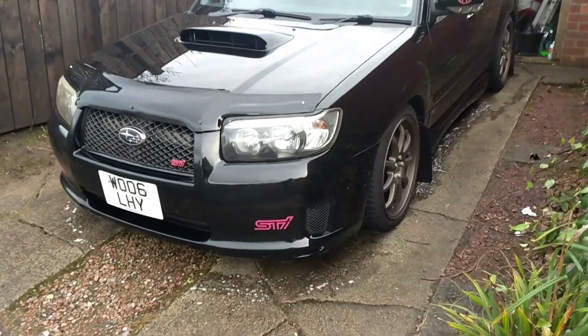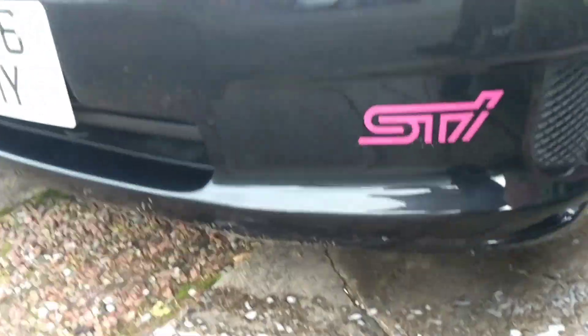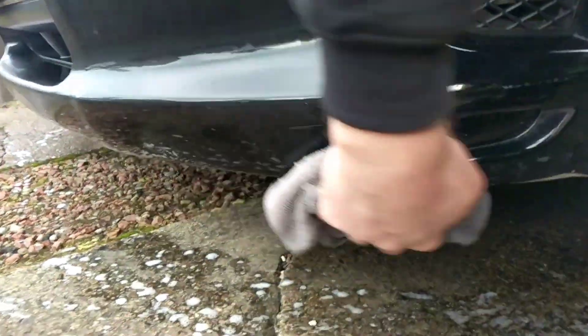All you really need for this mod is a set of scissors and a screwdriver — that's literally it, that's the best thing about it. I'll only show you me doing the first one, so first all you need to do is wash underneath your front lip, then dry it all off, simple as that.